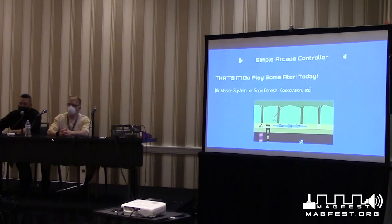It's as simple as that. You can pretty much build a simple controller and put it in a cigar box or a shoe box. It won't be very durable, but it will work. You can just use wires, buttons, a cable, hook it up to your game system, and start playing.